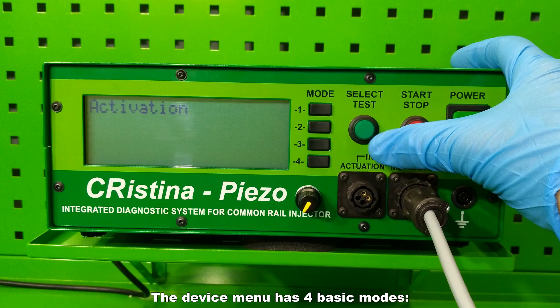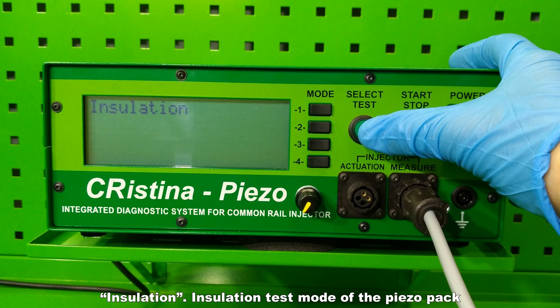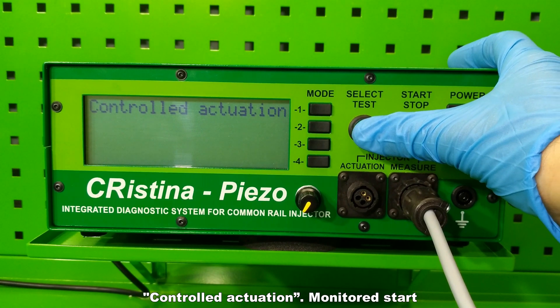The device menu has four basic modes: activation — the activation mode of the manual press; resistance — the resistance test mode of the piezo pack; insulation — the insulation test mode of the piezo pack; and controlled actuation — the monitored start mode.